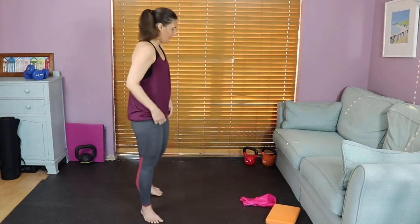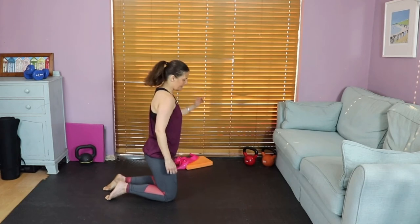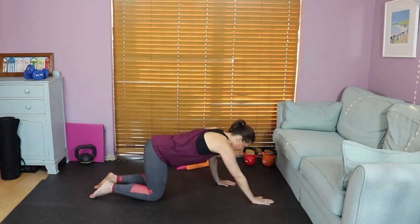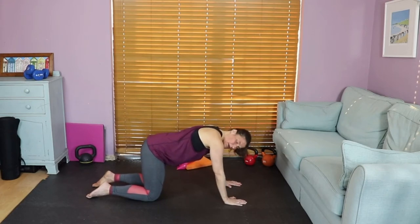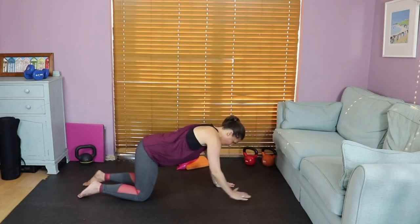We're going down to the mat now for some exercises for your core. Go straight into your four-point position — knees in alignment with hips, wrists in alignment with shoulders. You don't want to be too far forward or back or your back will be uncomfortable. Back is nice and flat — if you had a cup of tea on your back it wouldn't slide off. Engage that core, zipping it up as though wearing really tight trousers. Take a lovely inhale, then exhale and raise one arm up and reach it out, then bring it down — alternating.